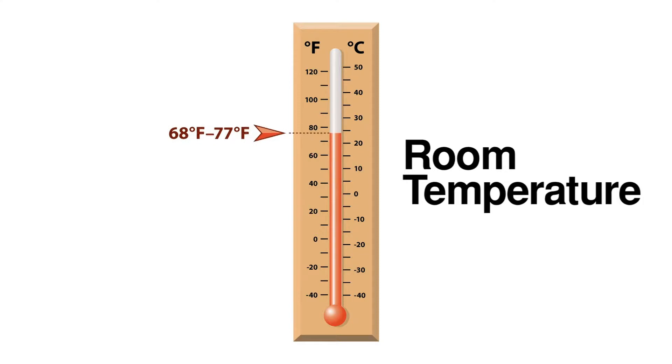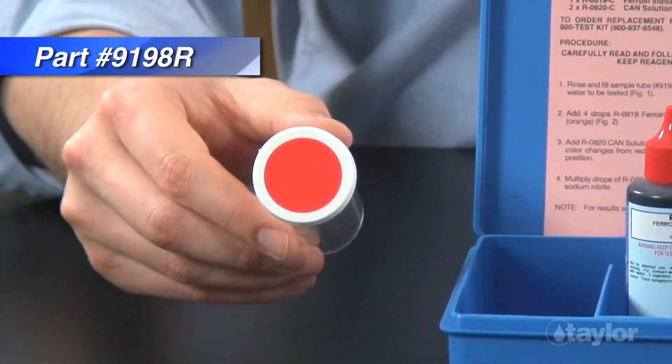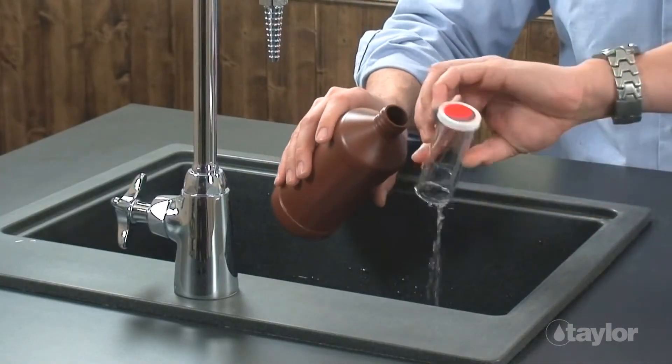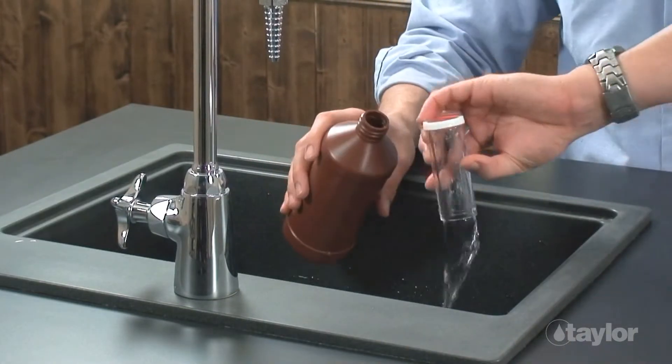Although most customers use the K1510 to test cooling water, if you are using it to test hot water, you must first bring your sample to room temperature. For this demonstration, we'll be testing cooling water. Note the red dot on the part number 9198R sample tube, which indicates it should be used with red cap reagents in a nitrite test.